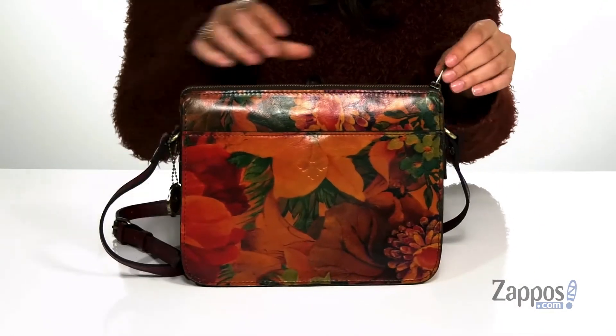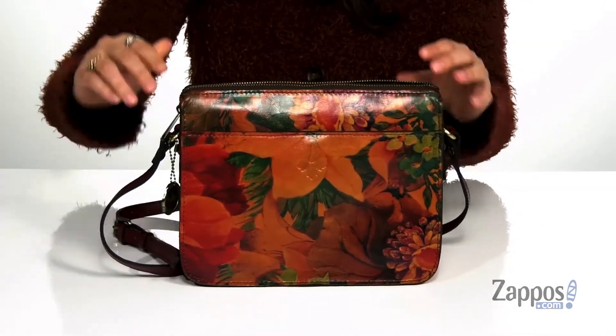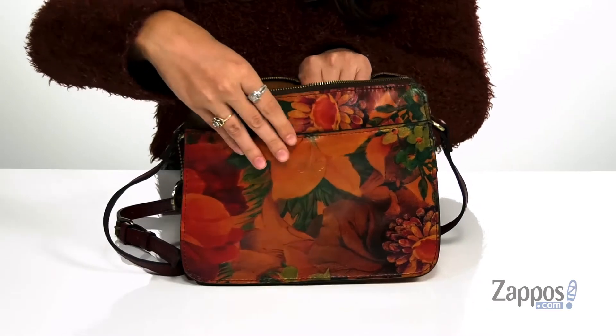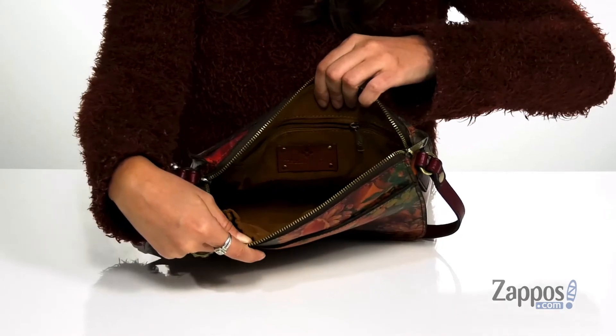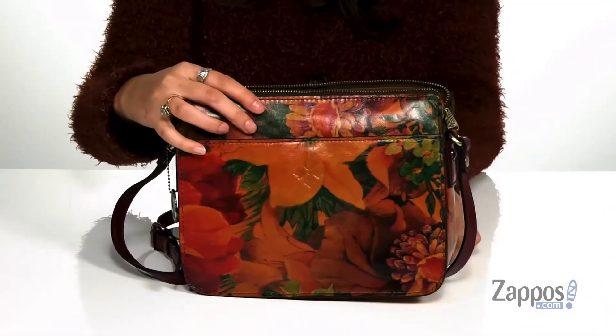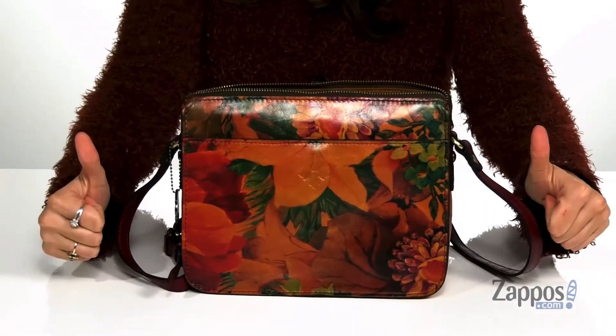You open up the inside using a zipper closure, and it's lined with really soft lining. It features two front slip pockets as well as a back zipper pocket for additional storage. It's all on top of a flat base so it's going to stand on its own.